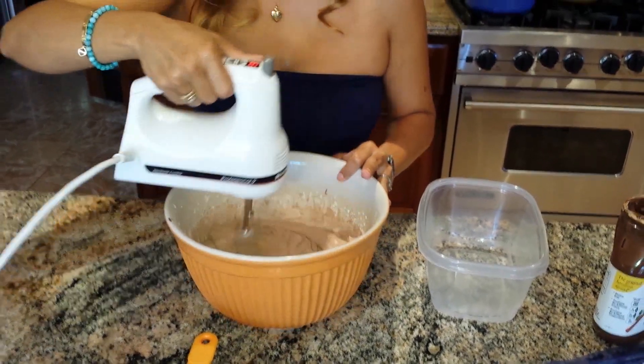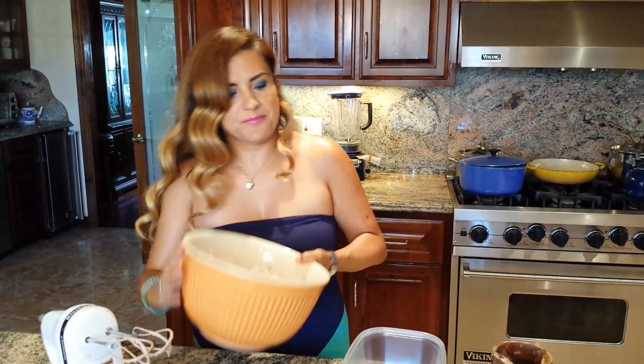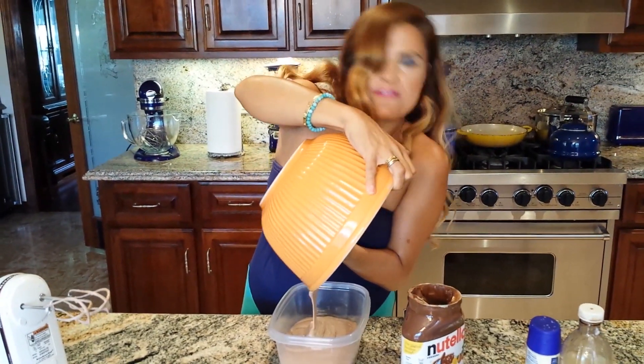It's done! Now we're gonna pour it into our container and freeze it.